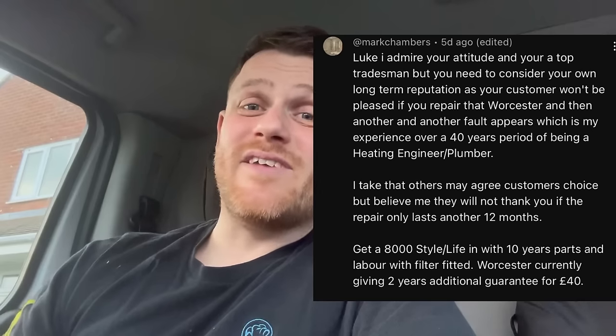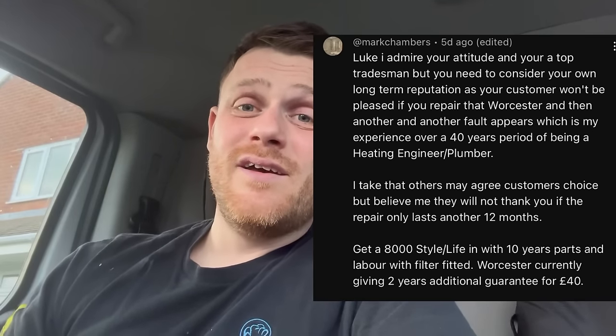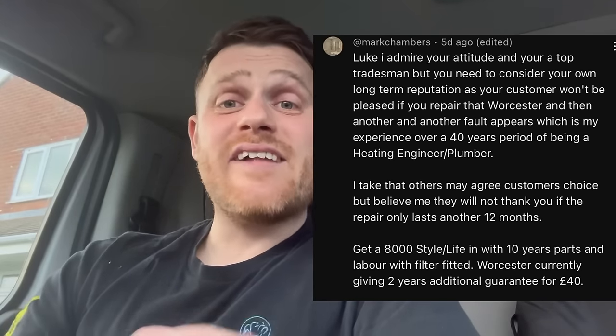Mark's comment said you have to think about your reputation - very good point. You can advise the customer you can fix it and get it running, but as he says, if it goes again within three months and it needs another three or four hundred pounds' worth of repair, the customer's going to think: well, I've just paid you four hundred pounds and it needs more. They'll think you should have told them to replace it. You've got to think about your reputation. Great comment, Mark.